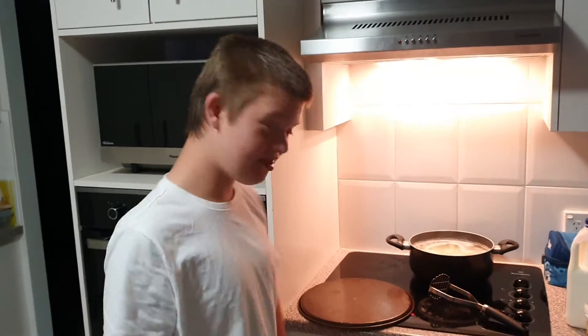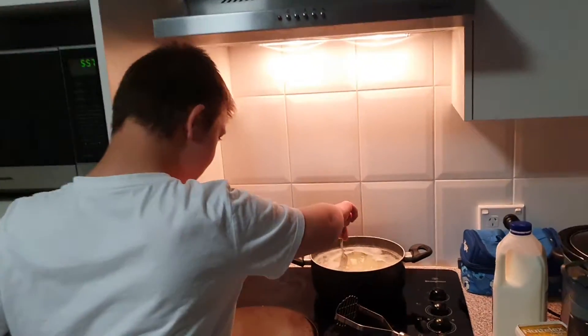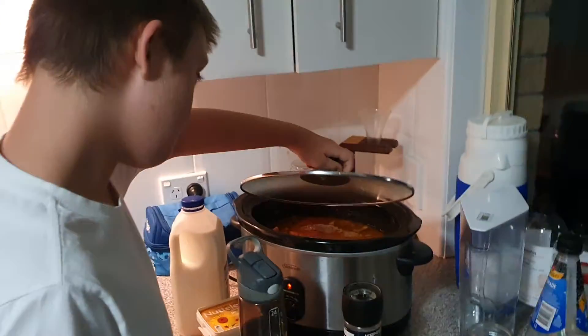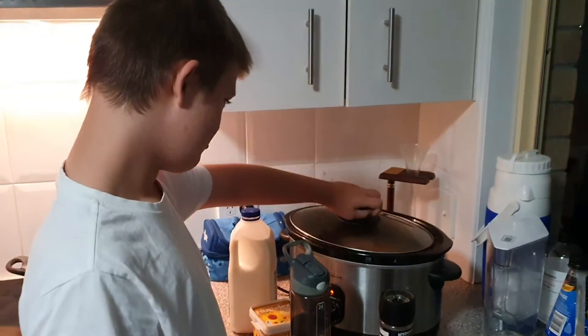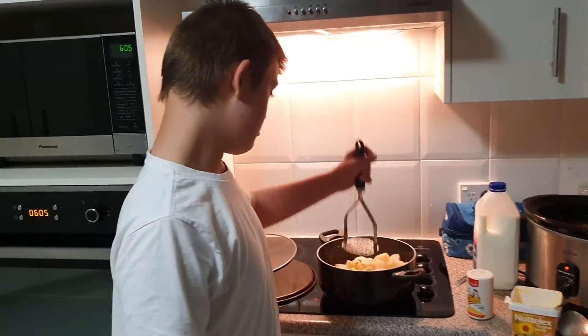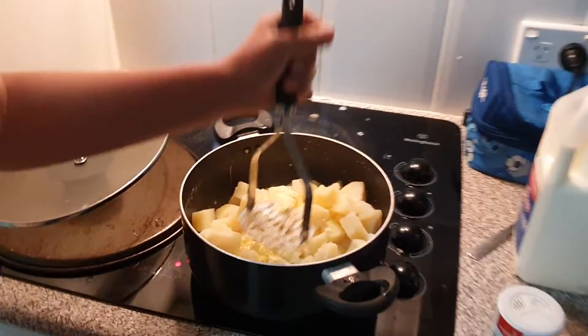Hello guys, mashed potatoes! Oh, you're making mashed potatoes? Meat casserole — meat casserole with tuna salt, guys. Boom! Hello guys, mashed potatoes.